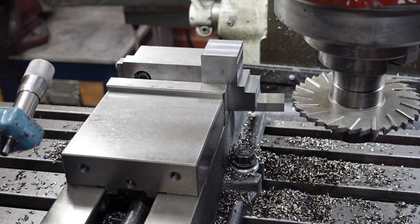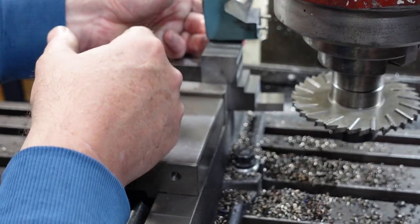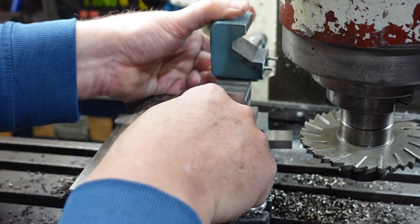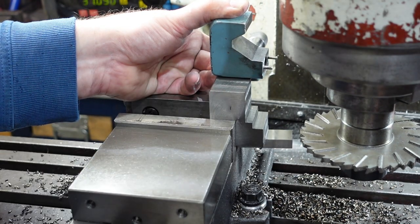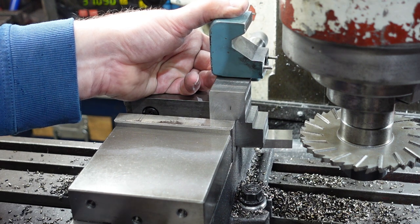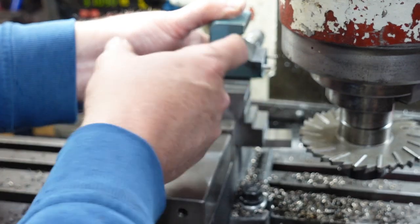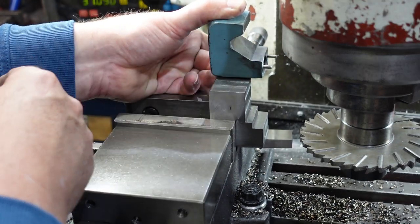I've just spent the last hour and a half roughing out this block of steel so it matches the profile of this one. I'm going to use a slitting saw to put a groove through there to match that, and then I can start working on these angles. These angles are actually a little bit deceptive, because as soon as you say 'oh yes, they're easy,' you look at them and say 'that's a bit of an undercut there, how am I going to do that?' So first step is to put that relief groove in there, and then sort all the rest of it out.